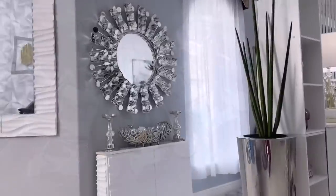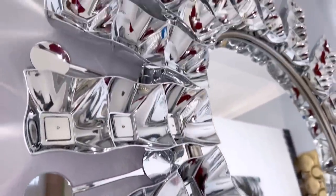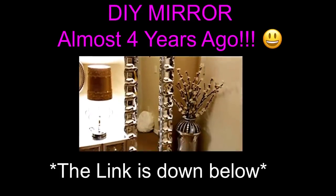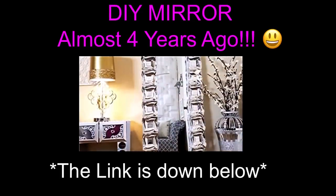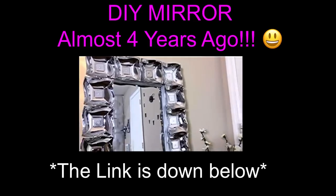Here's what it looks like and I really love the bold statement it makes on the wall. Here's another design that I made about four years ago which is quite a long time ago, but I really love how this mirror turned out and the link for this is gonna be down in the description box below.